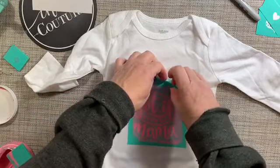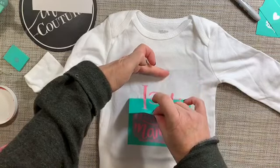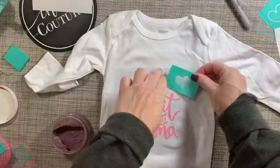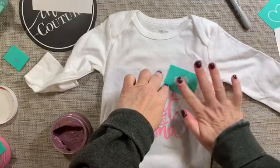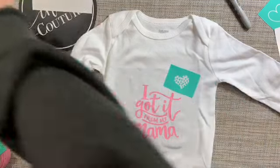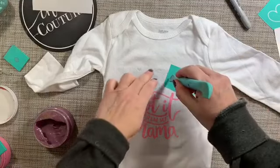Then I'm going to remove the transfer by pulling at the top and pulling in a downward motion from top to bottom. I'm now using the fig color for the small hearts, again placing the transfer down and then smoothing them out to make sure that there's no air bubbles.